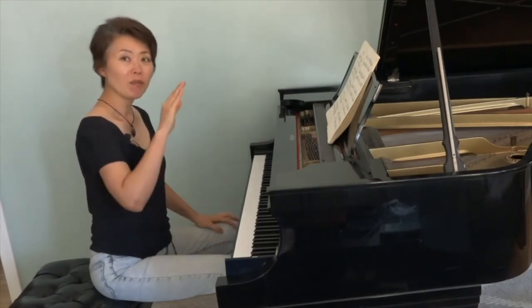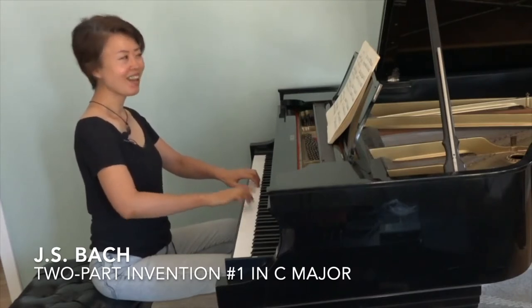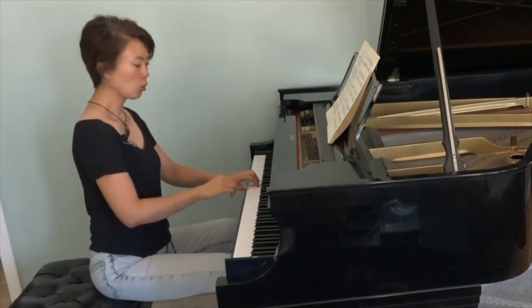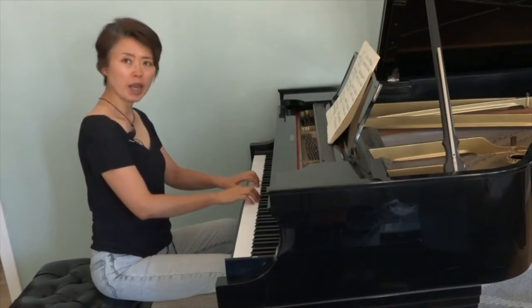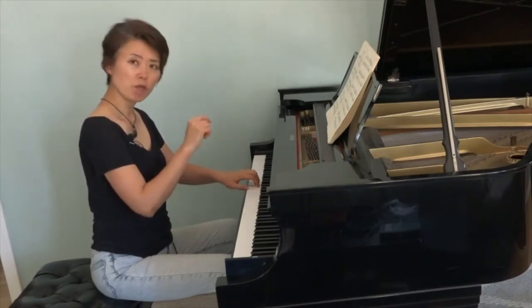So, everybody knows this — Invention number one. First, the right hand has this, the theme, and then the left hand follows.